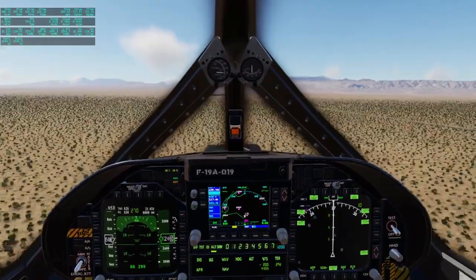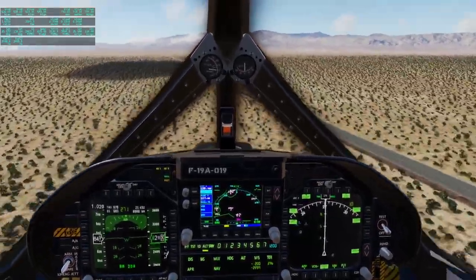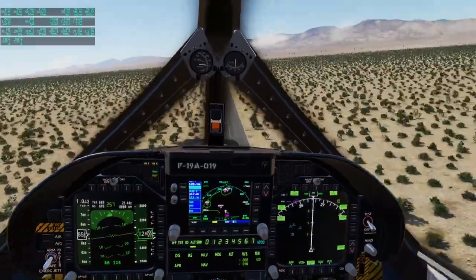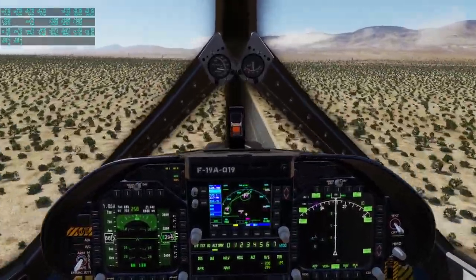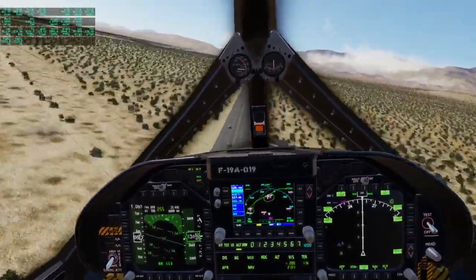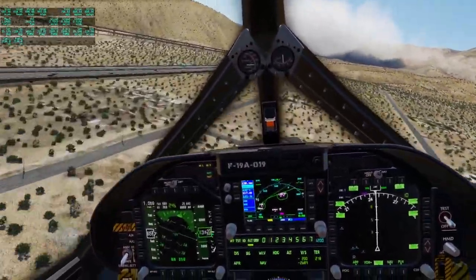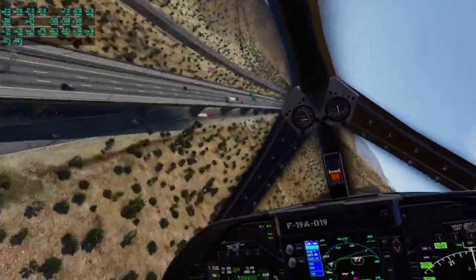We'll try and go past Mach 1 down here. I'm going towards L.A. — a lonely desert road, no traffic. Lots of rattling, probably XP Realistic on that one. We are past Mach 1 — 1.05 right now. There's a larger highway, an interstate even. So it's fun to fly.